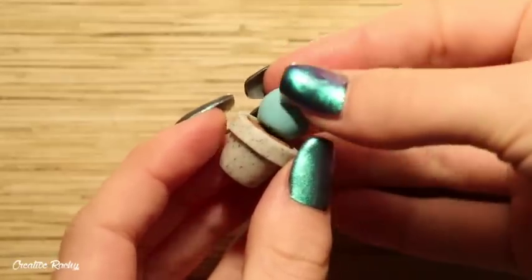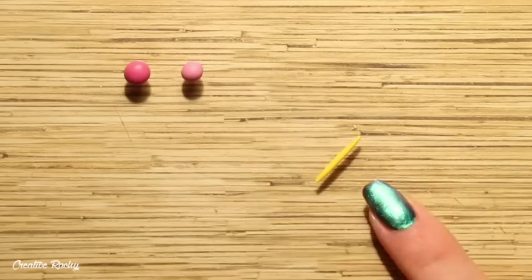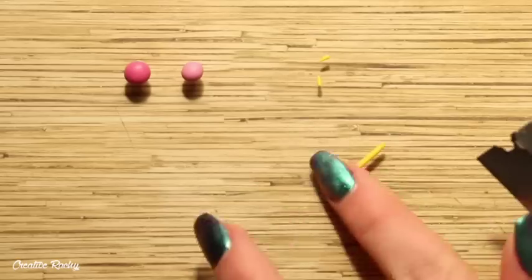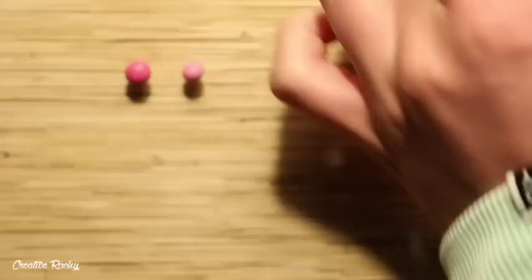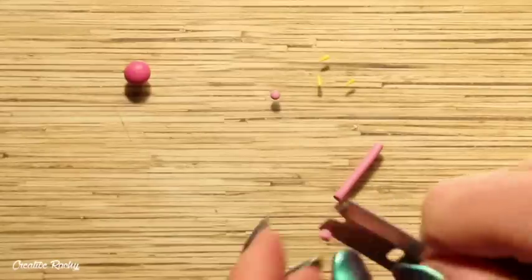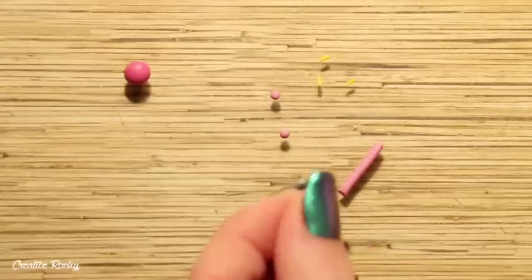Lastly, for the clay pieces, I went ahead and made a flower. I'm using a yellow and two shades of pink. I began by cutting some small spikes of the yellow, and then rolling balls of both of the pink clays before shaping them into petals and then just placing it all together.